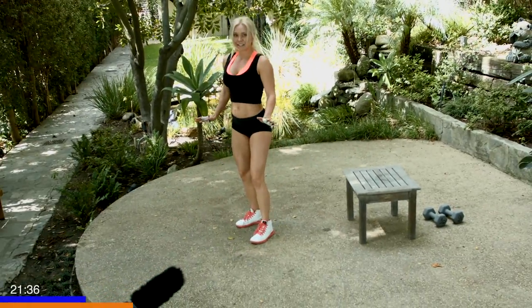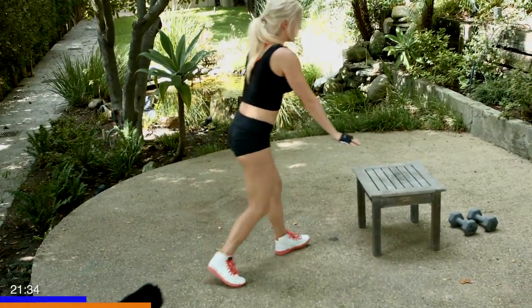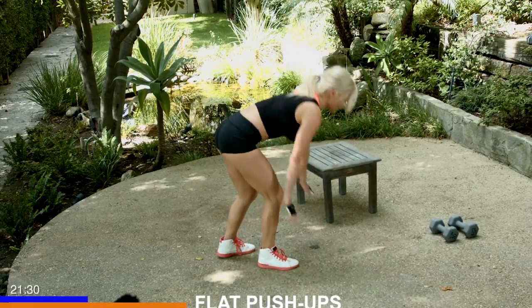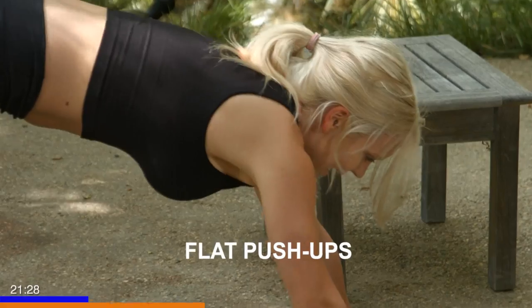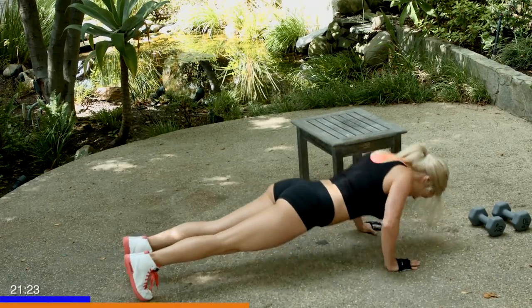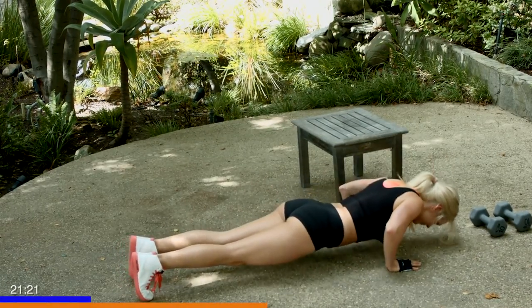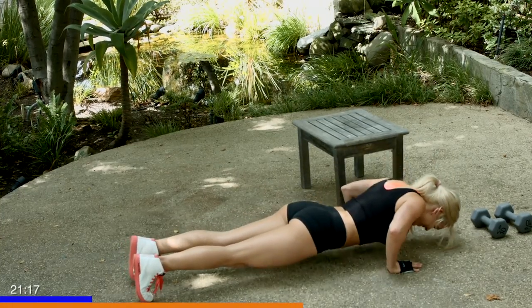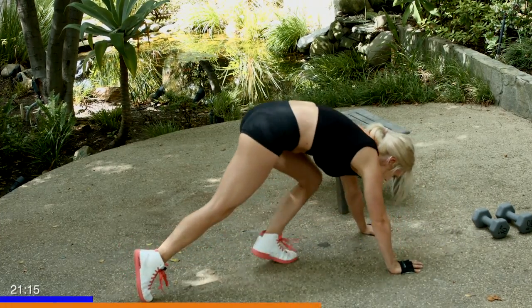Stand up, catch your breath. Let's go ahead and move this out of the way. Going for our flat push-ups, four to eight. Let's go. One. Six, seven, last one, and eight. Great job.